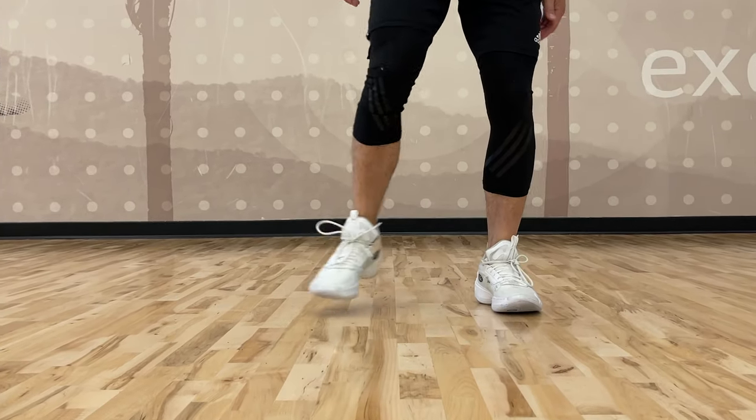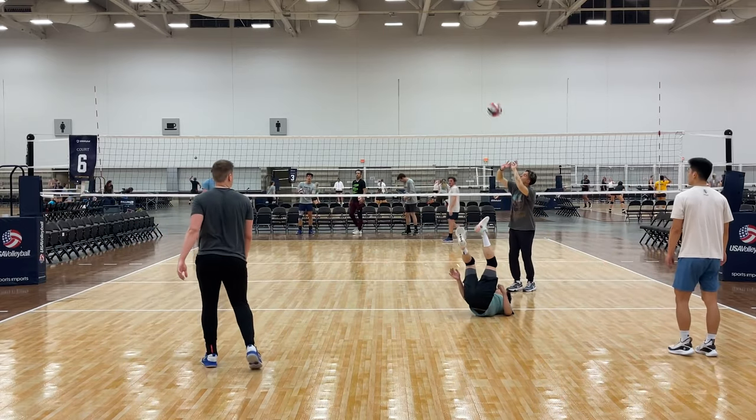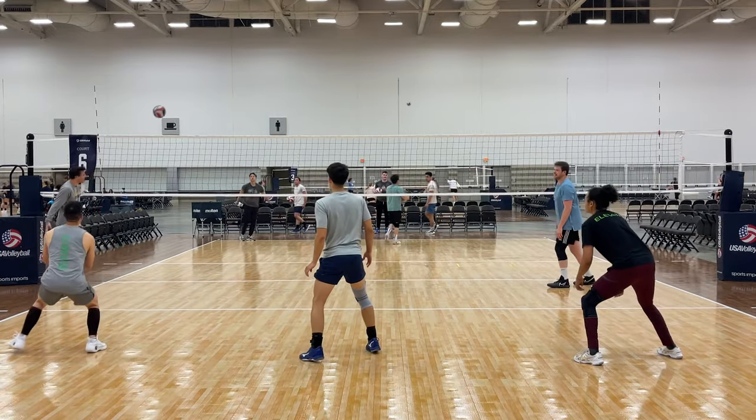Right away, I immediately noticed how strong the traction is. I've played with some shoes that ended up being too sticky, like the Asics FFT Sky Elite shoe, where your shoe actually gets stuck on the floor and you end up tripping on yourself. But the quality of the traction on the Way of Wades is actually perfect. It makes the shoe incredibly responsive without sticking too long, so you'll be able to change direction easily and not worry about the shoe sliding at all.